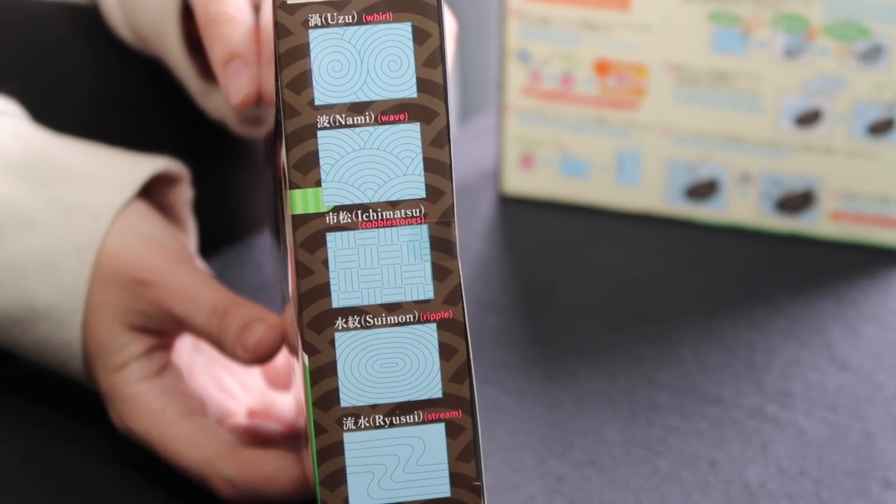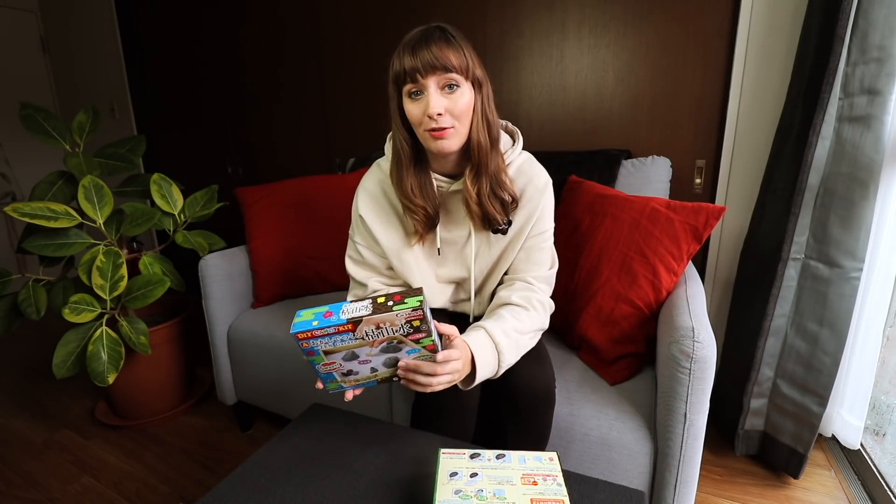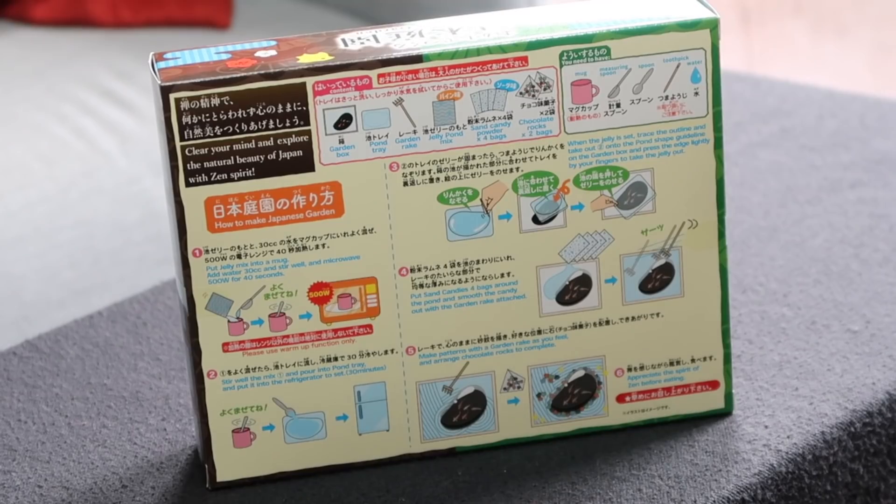The best thing is they include a rake, so you can choose your own patterns around the rocks. On the side they have instructions on what kind of patterns you can do. Also for all you English speakers out there, it comes with Japanese and English instructions on the back, so very, very useful.